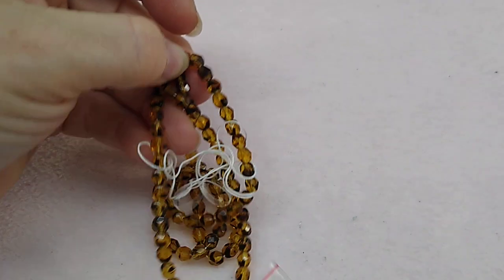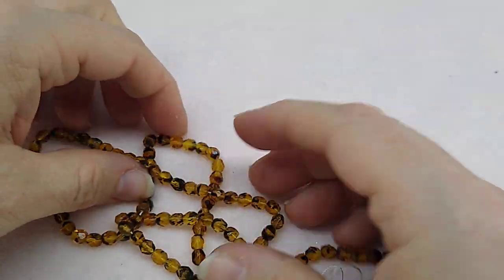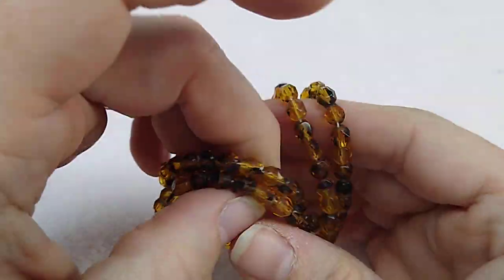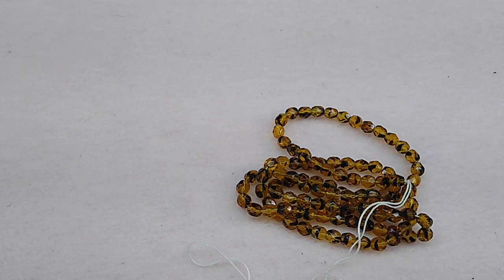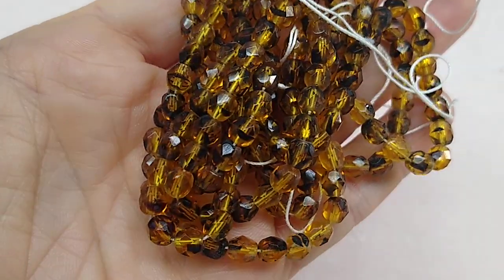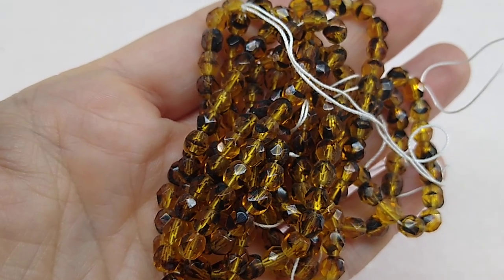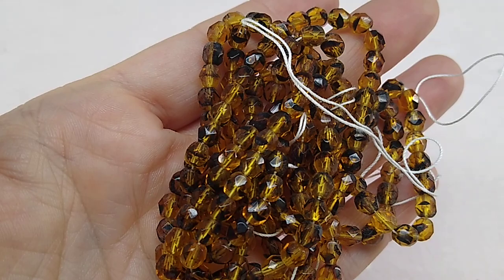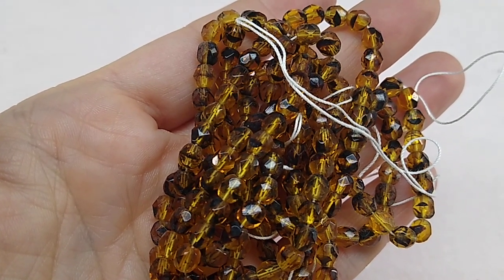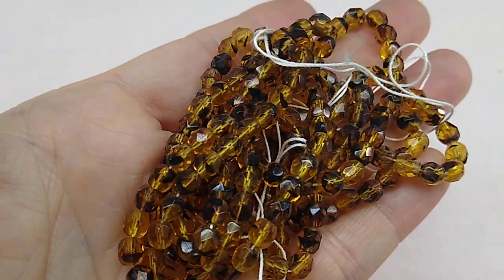Then 100 pieces of 5mm Czech glass faceted fire polish round beads in two-tone tortoise shell for $1.29 a strand. I'm not really a fan of brownish topaz color but the tortoise shell effect is interesting, so I got two strands — 200 beads for $2.58 and then got the discount off that.